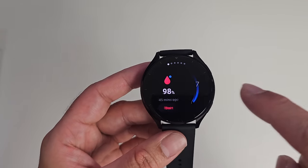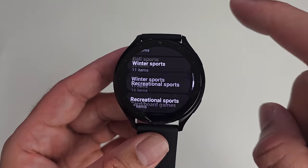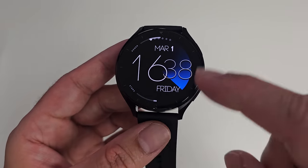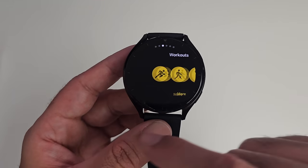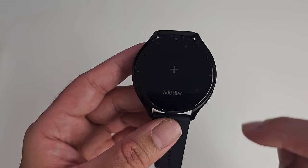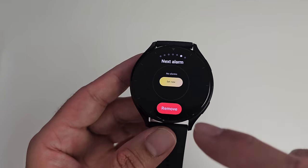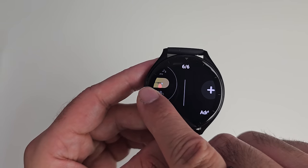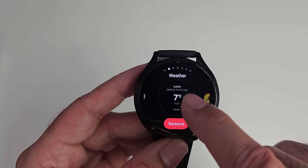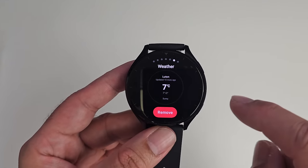Swiping left or right shows health tiles — starting with local weather, then workouts (over 150 built in), sleep tracking, heart rate monitoring, and SpO2 blood oxygen monitoring. Tiles can be customized directly on the watch: press the centre to add, remove, or reorder tiles. For example, adding an alarm tile and dragging it to the front. You can do the same thing even more easily in the phone app.